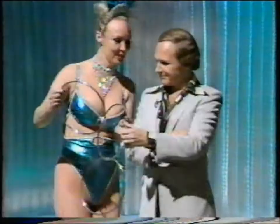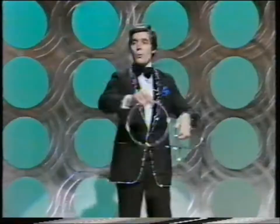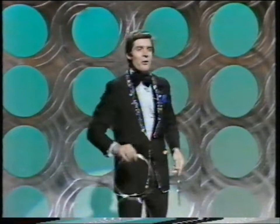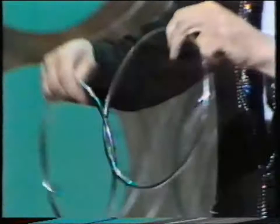Now I'll show you slowly how those rings are linked. You take the first two like this, just a gentle rub, and there's the one ring linked inside the other. Then you take the next one — this is number three — and you link number three like this. And when you want to unlink the ring...